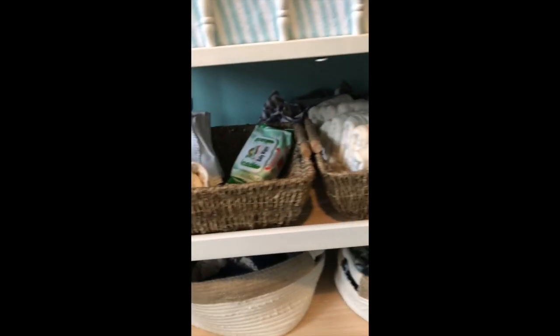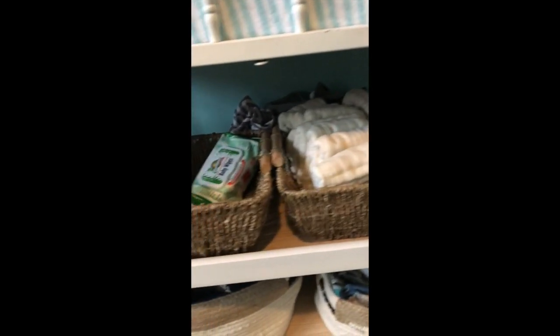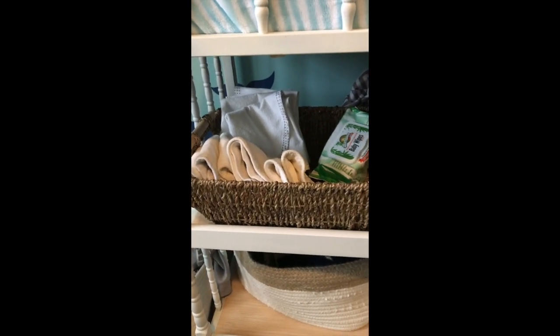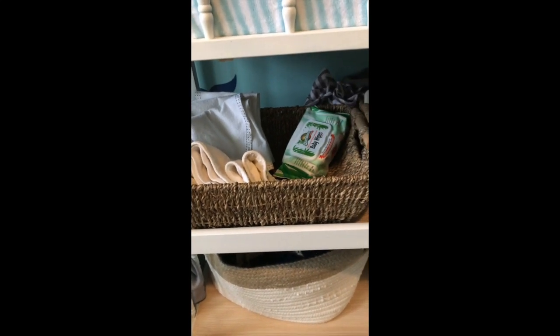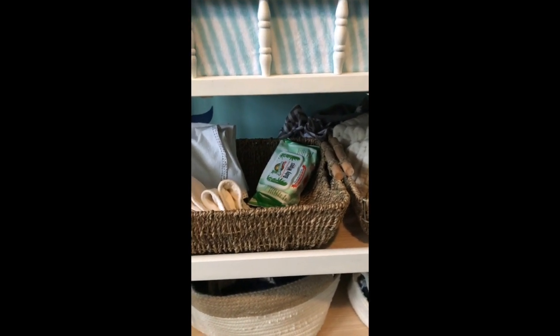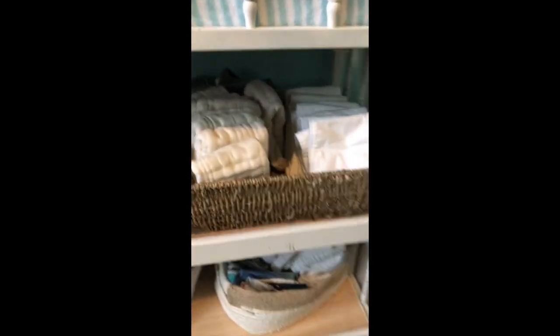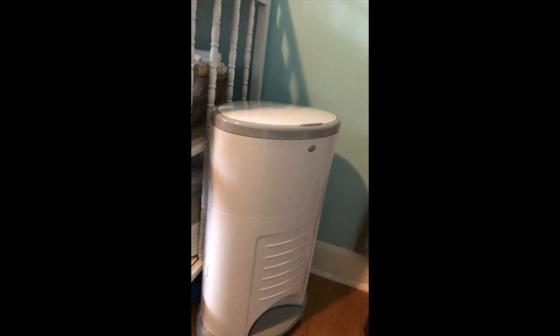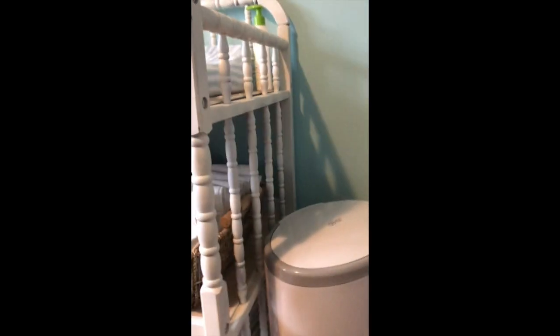On this first shelf we've got my cloth diapering supplies - pre-folds and inserts on this side, covers go here (they're all in the wash right now), doublers, and extras of the changing pad covers. I usually keep one pack of disposable wipes just in case, and behind there I've tossed my diaper pail liners. We use the Dekor diaper pail, which is designed for disposables but actually works really well for cloth too. It's a little small so it fills up pretty quick, but that keeps us accountable about doing our laundry and getting those diapers washed.